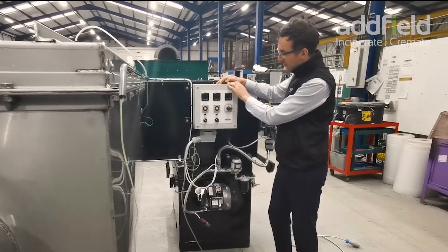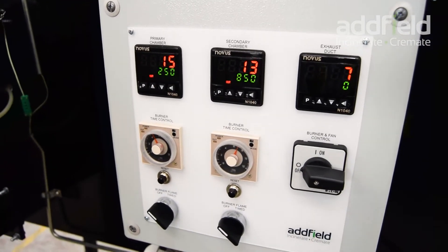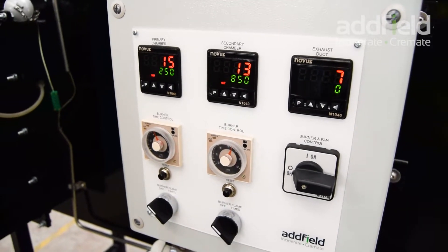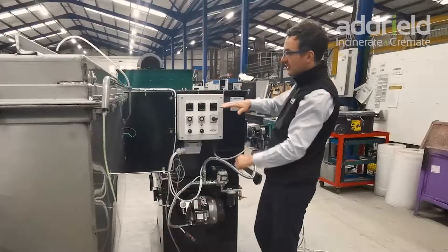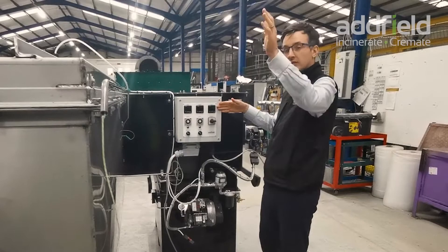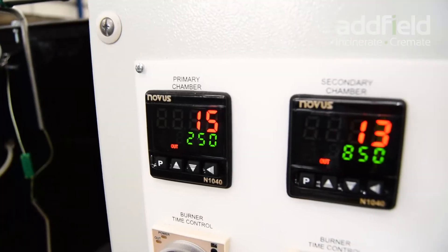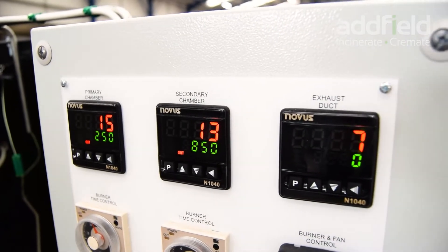If we look at our control panel, it's a very simplified unit designed for ease of use. We have a simple on and off switch. We have chamber temperatures displayed for both the primary — where the waste is loaded — the secondary — where we clean the gases — and the exhaust duct on the back as well. These chamber temperatures enable us to monitor and control different aspects of the process.